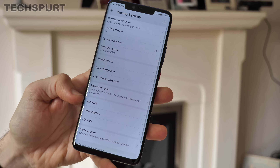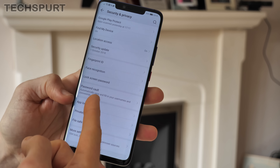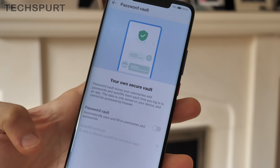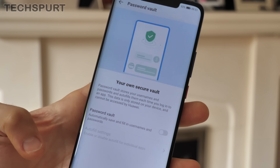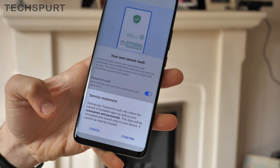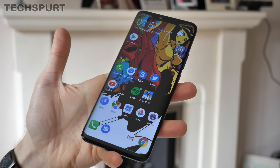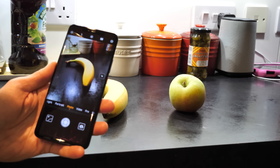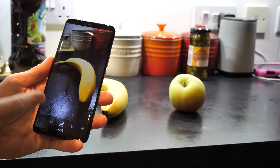Another noteworthy EmUI 9 feature hidden in the security section is the Password Vault. It's similar to the Google Autofill feature — it lets you save all your passwords securely for various accounts so you don't have to remember and enter them every time. Just turn it on, confirm the service statement, and every time you enter a password it'll ask if you want to store it in the vault. In EmUI 9 there are also bonus camera features — HiVision has been updated so you can scan food objects and get a rough approximate calorie count. You can also scan objects using the 3D camera on the front of the Mate 20 Pro and bring them to life.